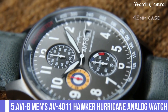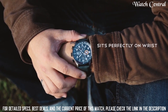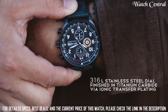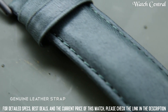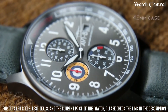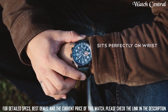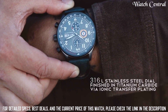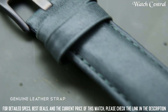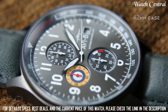Number 5: AVI8 Men's AV4011 Hawker Hurricane analog watch. Band color: Brown. Band width: 22mm. Dial color: White. Bezel material: Stainless steel. Bezel function: Stationary. Calendar: Date. Special features: Chronograph. Item weight: 0.28 grams. Movement: Japanese quartz. Water resistant depth: 165 feet. Dial window material type: Mineral. Display type: Analog, clasp buckle. Case material: Stainless steel. Case diameter: 42mm. Case thickness: 11mm.